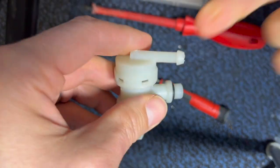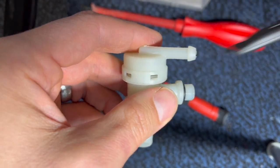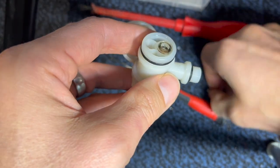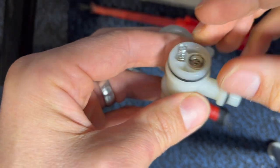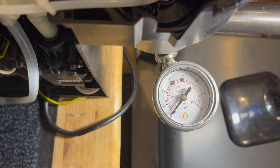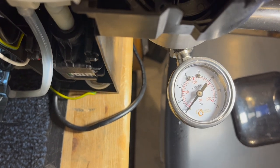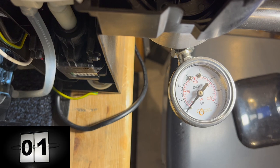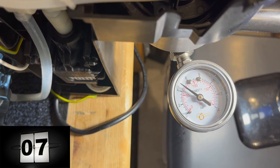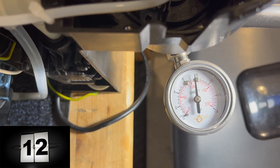The top popped off easily this time using the bicycle tool — so after it's opened a couple of times it is less stubborn. With the shortened pen spring installed, you can see it is ramping up even more slowly than when it was at full length.